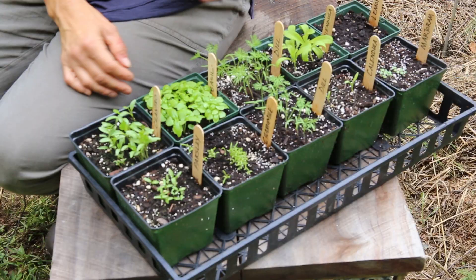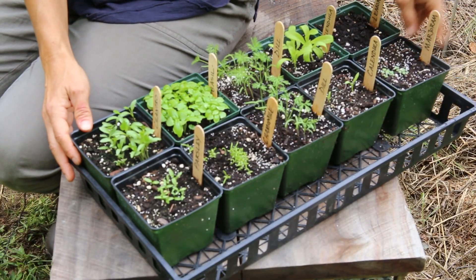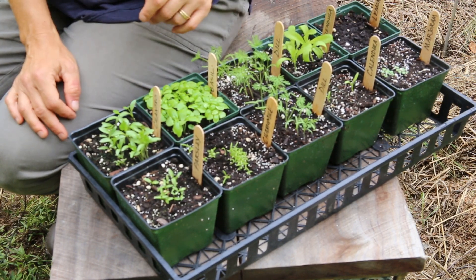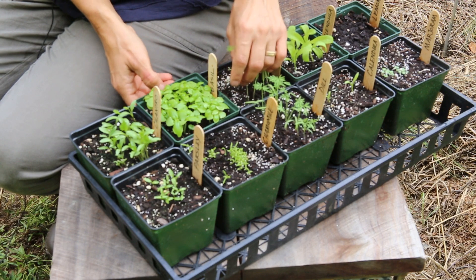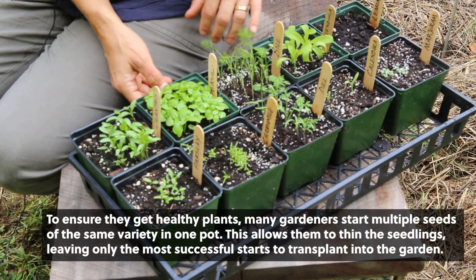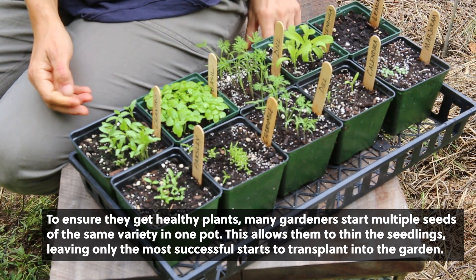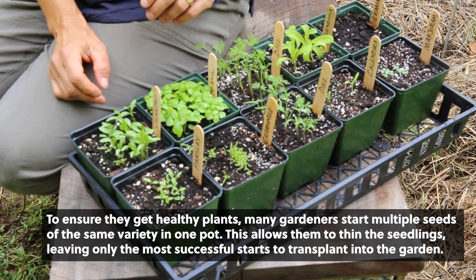Here we have about 10 different herbs that have been recently seeded. They are approaching the point where they need to be thinned out and/or transplanted. Of course each one is growing at its own rate, so not all of them are ready today for that.